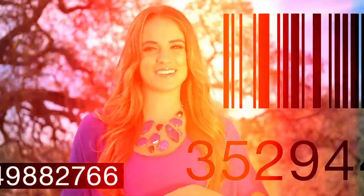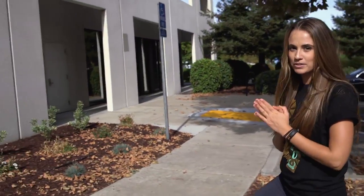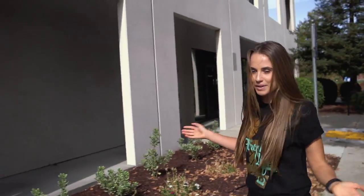Hey guys, I'm Rachel and welcome to this week's episode of NBA 2K TV. A couple weeks ago you guys got to see my face and body scan, and now it's time to add some movement. I'm here at the 2K motion capture facility and I'm about to go suit up and get some shots in myself.